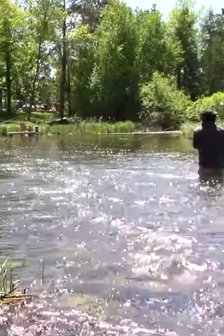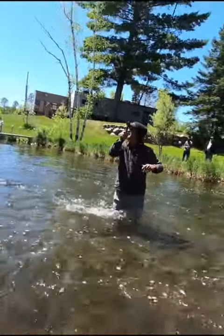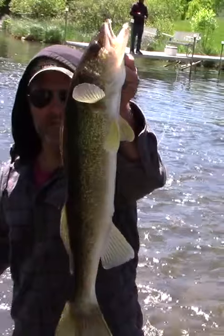I got a walleye on the tenkara, there we go — walleye on the tenkara!